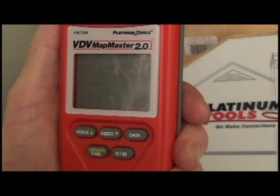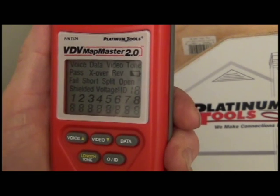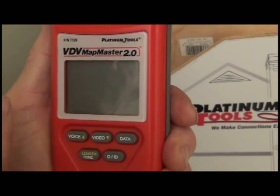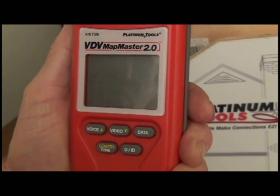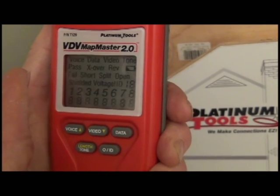The first series of numbers relate to the tester. The bottom series of numbers are data from the remote. Note: if the 2.0 detects voltage on the line, be sure to disconnect right away until you find the source of the voltage. Once the source is found, be sure to get rid of it before going back on the line.